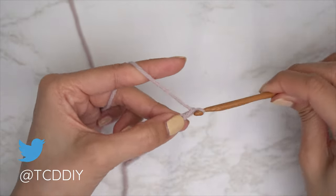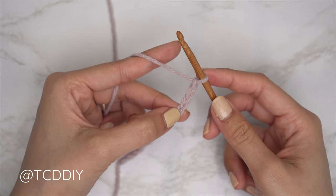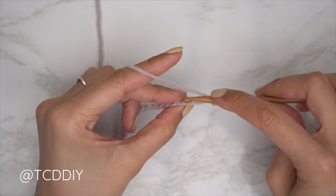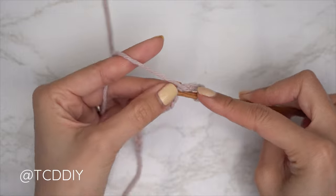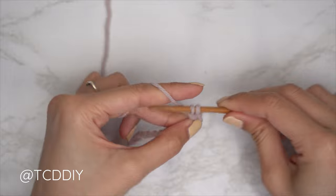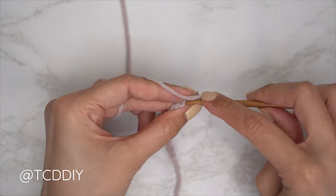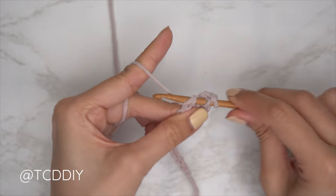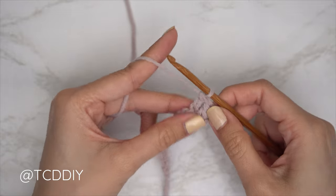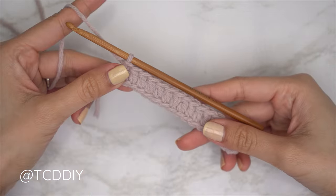Now that we have our chain, block off that last chain and do a chain three — that chain three does not count as a stitch, it's our turning chain. Preparing for a double crochet: yarn over, then into that chain that we blocked off (the fourth chain from our hook), insert your hook, yarn over, pull through, yarn over, pull through two, yarn over, pull through two. That's your first double crochet. Continue with one double crochet into every chain.